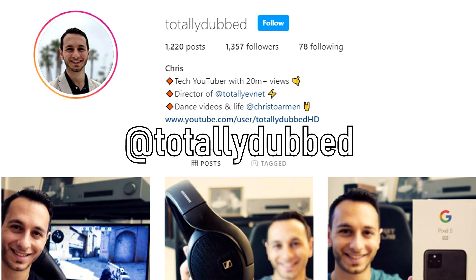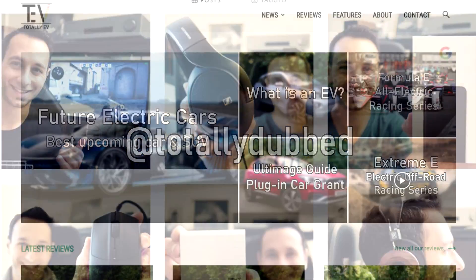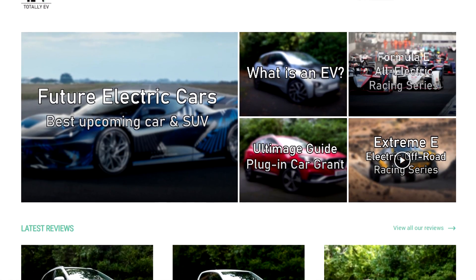If you're interested in certain elements of the Pixel 5, there are video timestamps throughout this review. There are also dedicated video reviews of the Pixel 5 for specific elements — for example, the speaker. Check that in the description below, along with buy links and alternatives you might want to consider. Shout out to Vodafone for hooking me up with all these phones. If you have Instagram, follow me at TotallyDubbed, and if you're interested in electric or hybrid vehicles, check out TotallyEV. So without further ado, let's get into this review.